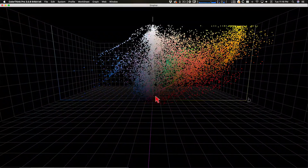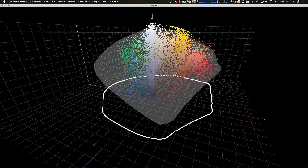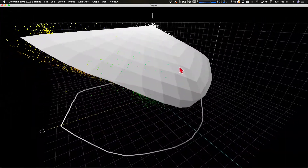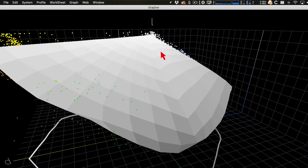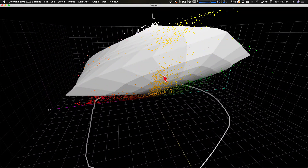In ColorThink, these are the colors in the overall image. I'm going to turn on the output space — this is the profile for Epson Legacy Baryta paper that I've made myself. Anywhere we see color outside the profile shape, those pixels have to be moved into the space of the paper. At the top, we have white points that have to be pushed into the paper's white point. Notice there's quite a bit of space between the maximum white point and the paper white point.